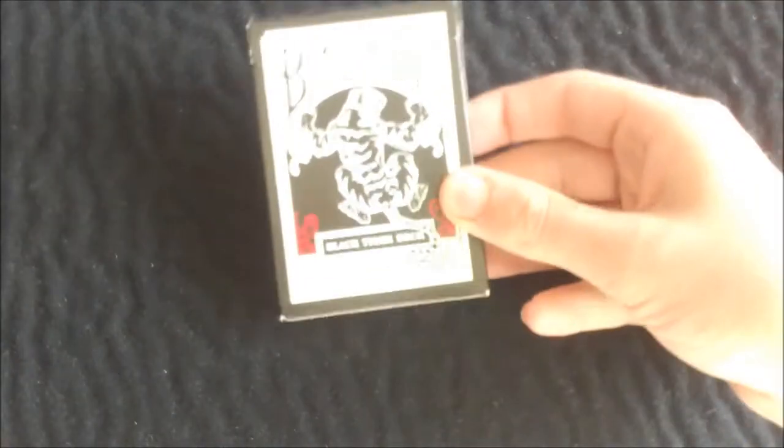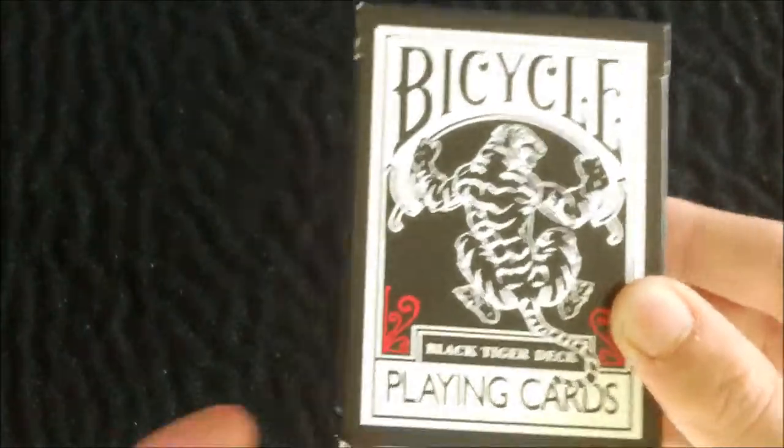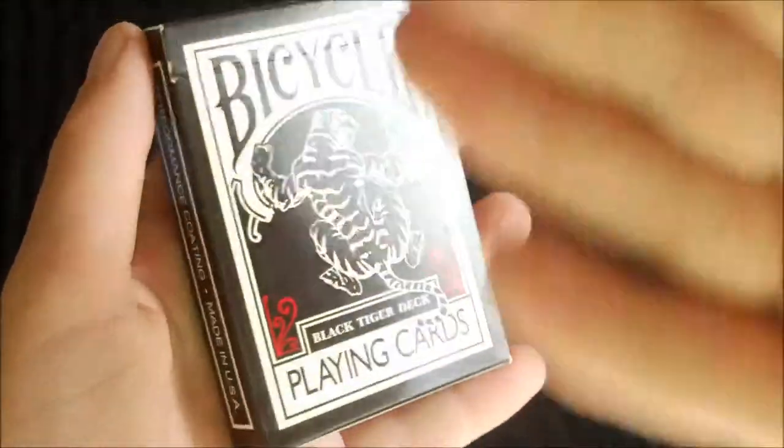Hi guys and welcome back for another deck review. Today I will be doing a review on the Black Tiger with Red Pips by Illusionist. Let's start with the outside of the box.